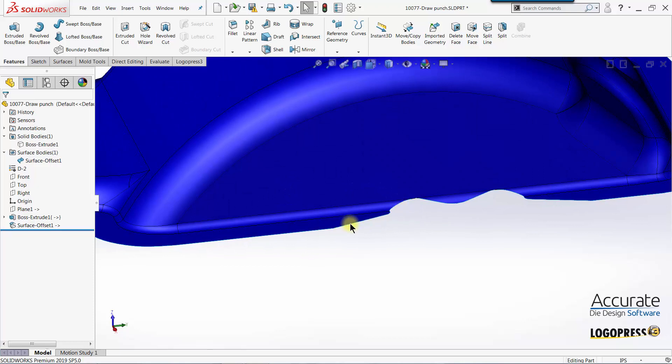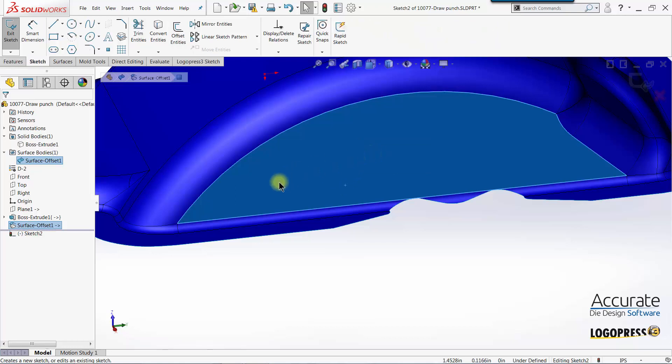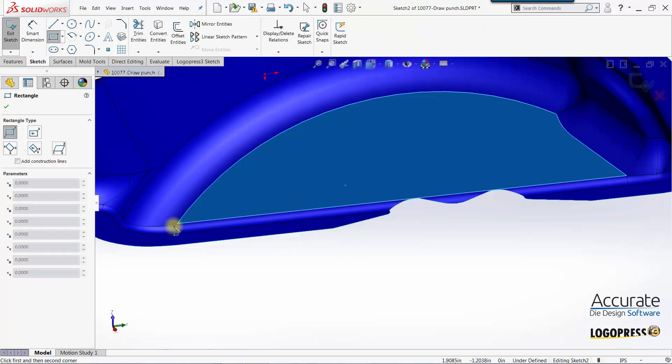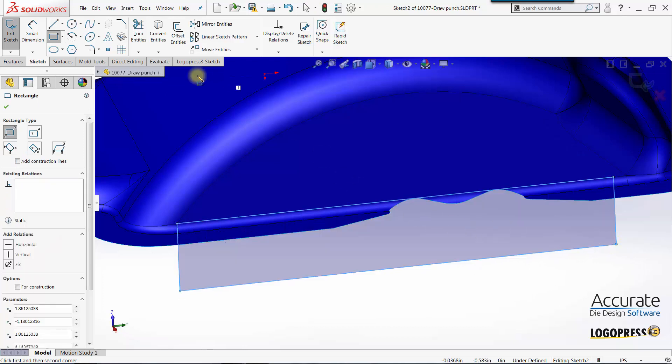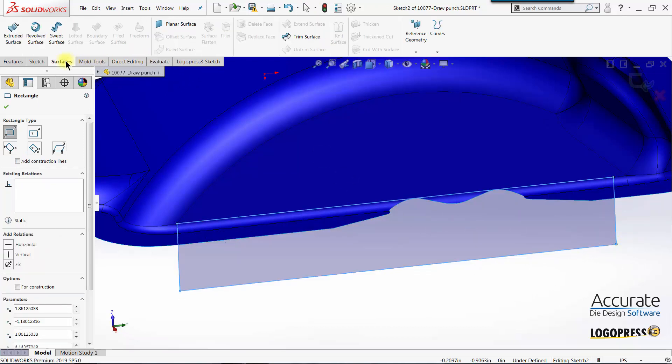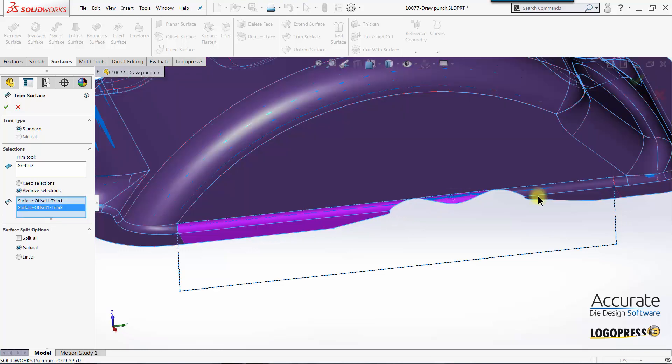I'll hide the surface body. The first thing I'm going to do is simplify the shape of the surface by cutting it away so we don't have all this jaggedness here. I'll place a sketch here and draw a rectangle from here over to about here, then use a SolidWorks surfacing tool called Trim Surface to remove this, this, and this.